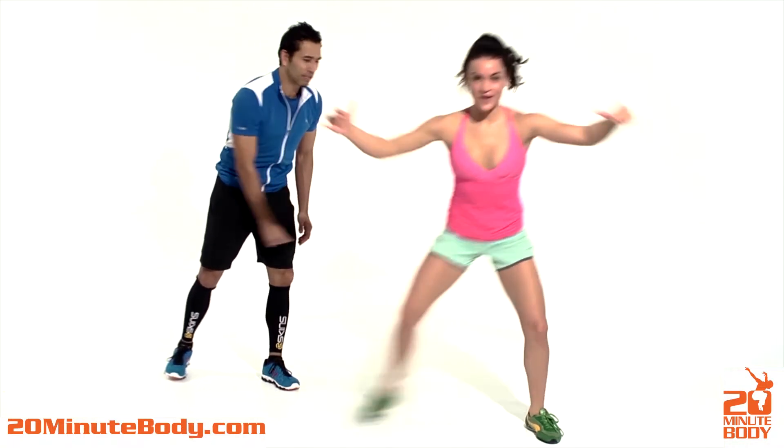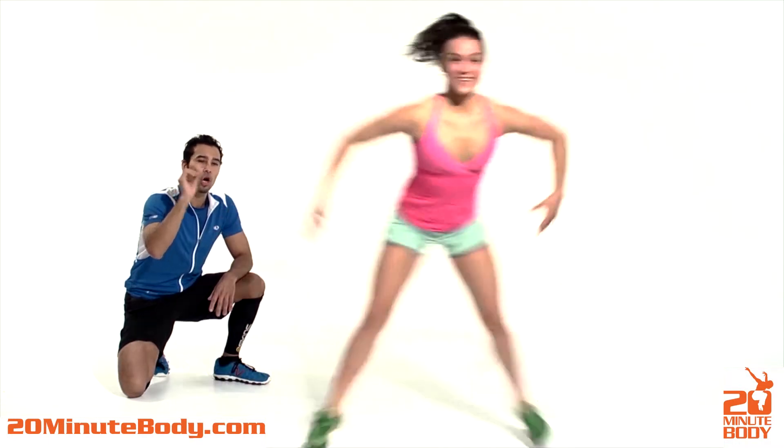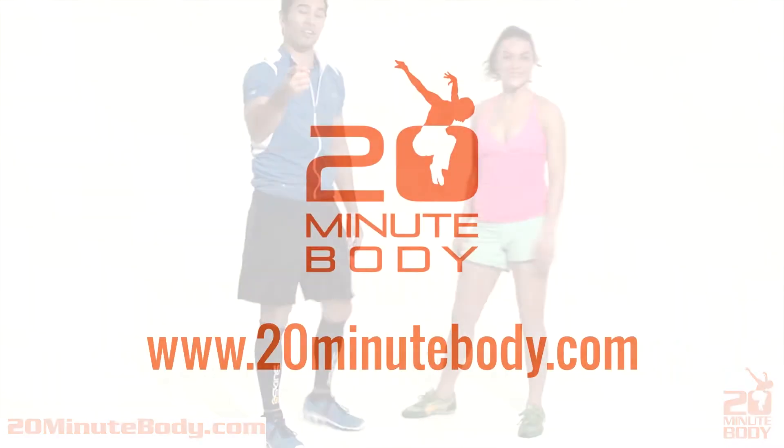Give me a couple more speed skaters to warm it up and rev it up. You hear that exhale? Perfect job. Little round of applause. That's the speed skater.